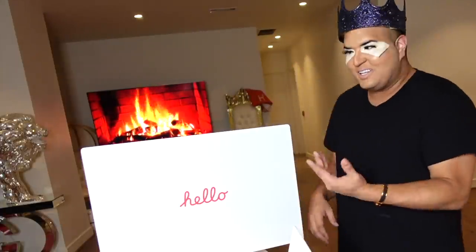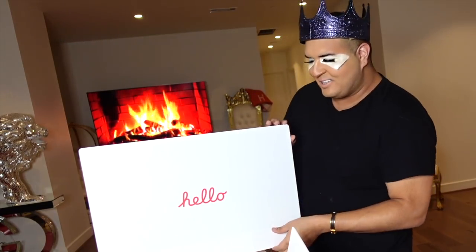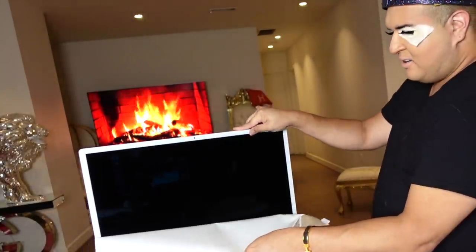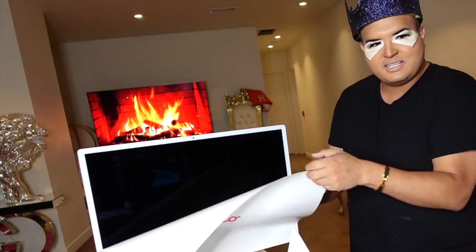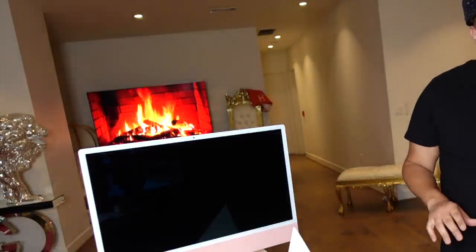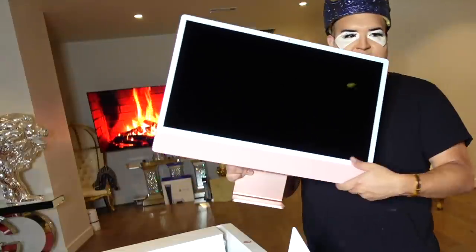Thank you Apple — it says hello! There's a little tab right here. You might see a little bit of reflection but I'm going to pull this plastic off. Oh my gosh, it's like a really thick plastic protector.